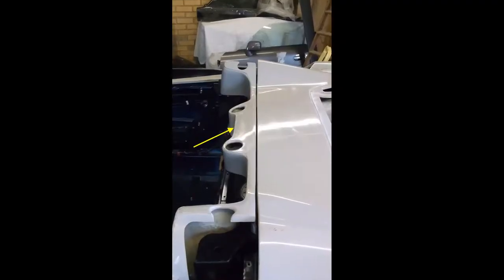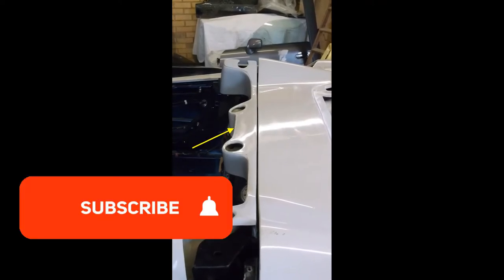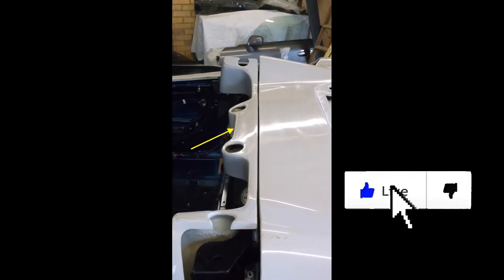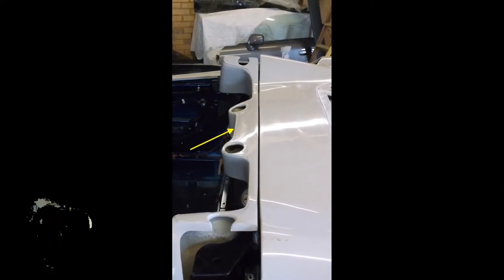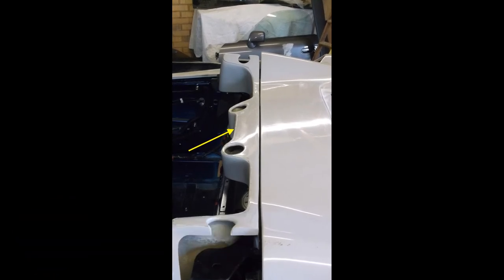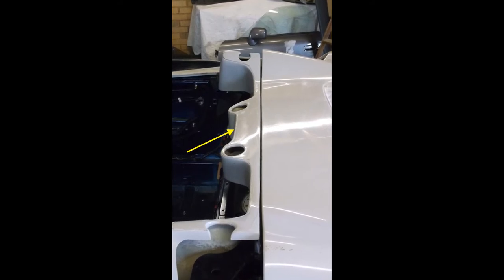We're back on the bodywork and this time we're going to work on what's known as the roll bar surround. This is the piece that sits just behind the headrest of the driver and the passenger. I've previously cut these holes out in a previous video and we're going to insert what are fake roll bars into these holes to give it that Ferrari F430 look.